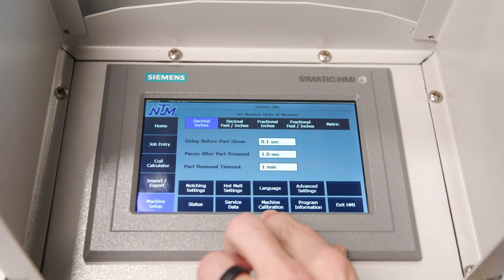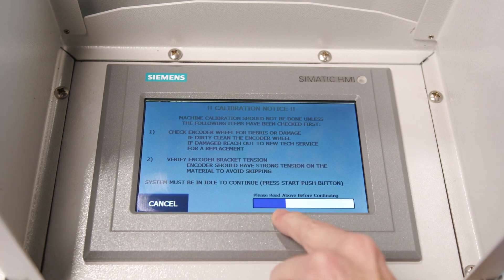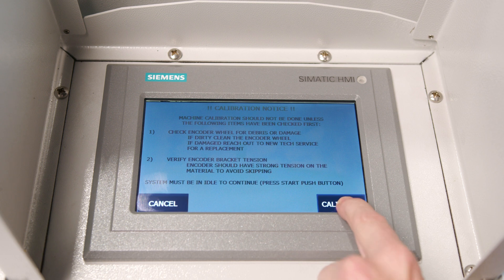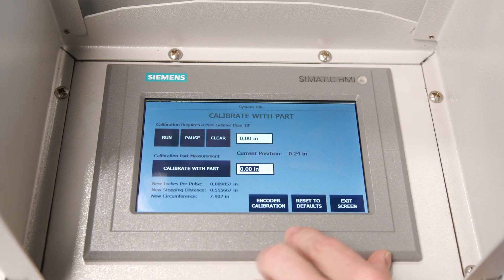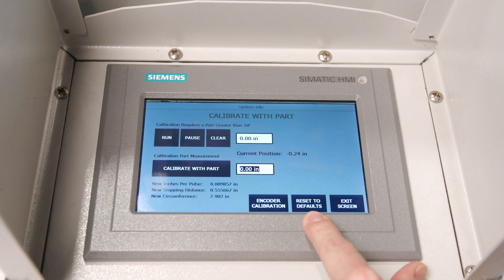Once in the machine setup, if you go over to machine calibration and hit that button, you'll see the blue start lighting up. Once that's lit up, go ahead and hit calibrate. For this, you'll have to hit the tape measure. And in this screen right here, down in the lower right-hand corner, you'll see a button that says reset to defaults.